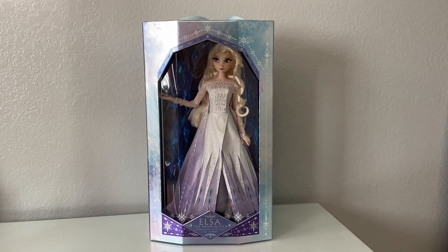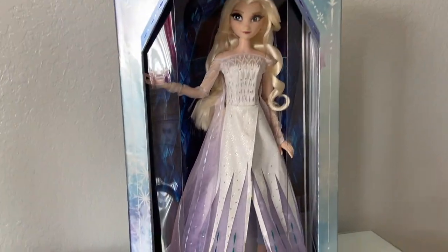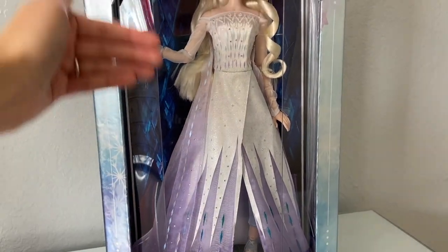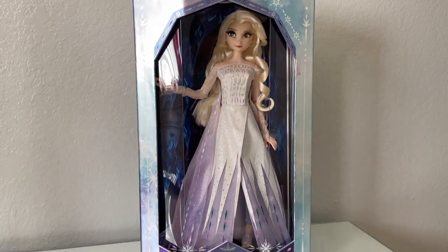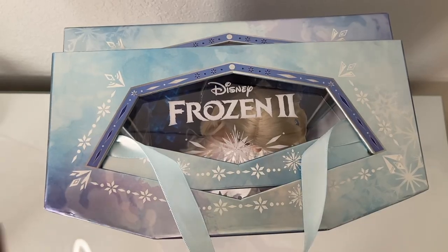I'm going to go into detail about the different layers, because these dolls do come with a holder, and then it comes with the plastic, and then it has its background, and the doll itself is inside. So I'm going to go over each layer and then we'll get into the doll.